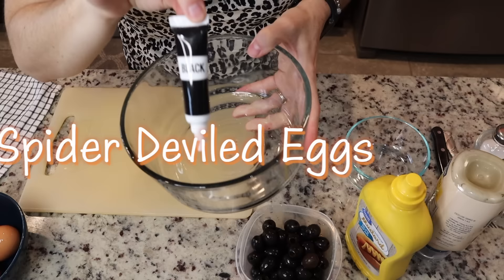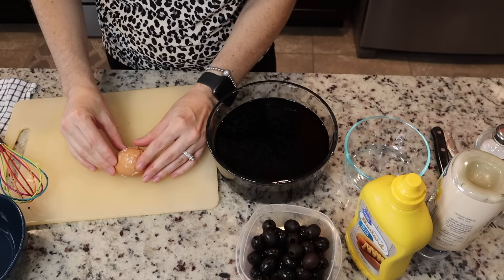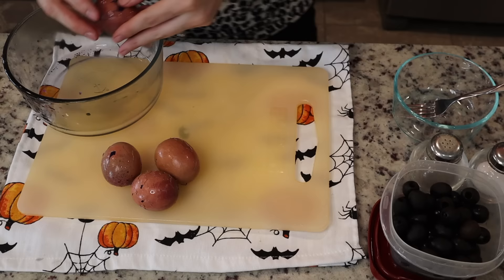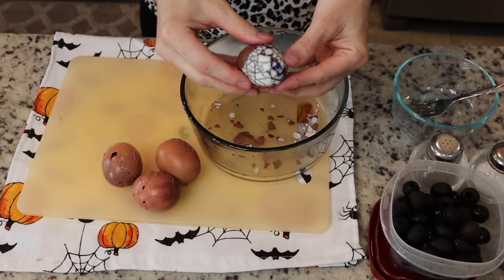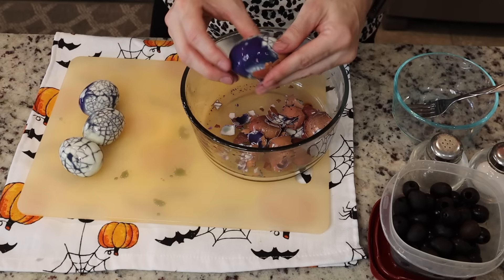Next up is our spider deviled eggs. You're going to boil your eggs as you normally would, then pop them in a bowl of cold black water using black food coloring. I let them sit for three hours — the more you crack and roll the egg, the better it will turn out. When peeling it off, it makes a spider web effect. It's really cool — just get some black food coloring, stick them in the bowl, and forget about it for a couple hours.